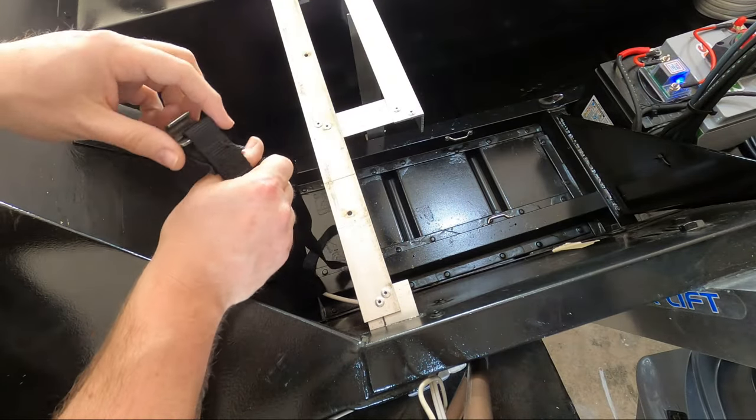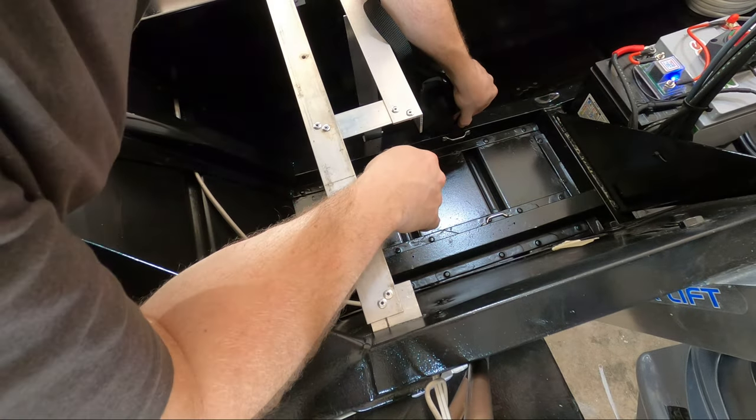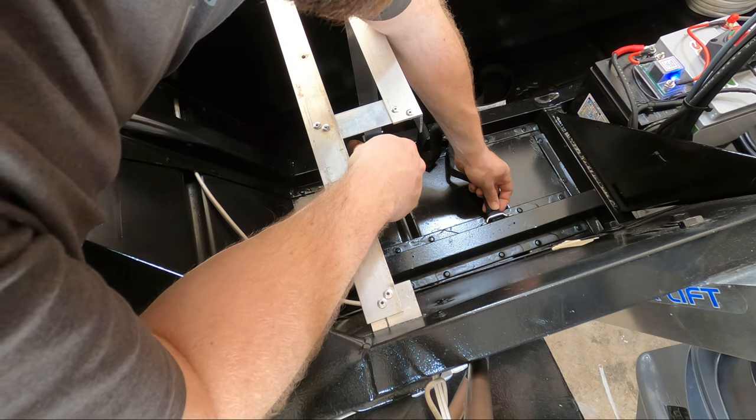Once you have your mounts in place, go ahead and thread the strap through both of the mounting points — coming down one side and then up the other.